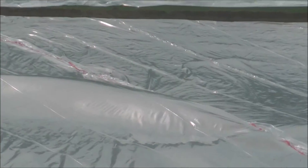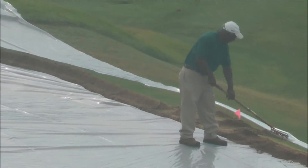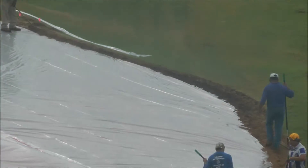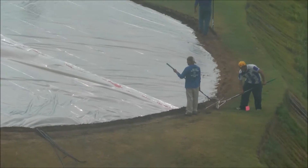Then the whole way around the edge we've cut a trench. You can see right there where they've cut the plastic off and tucked the edge of the plastic down in. Now they're covering it with sand to make a good seal.